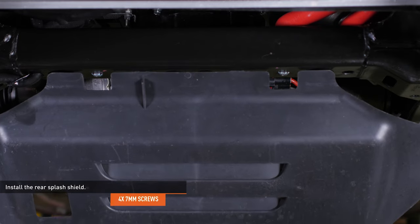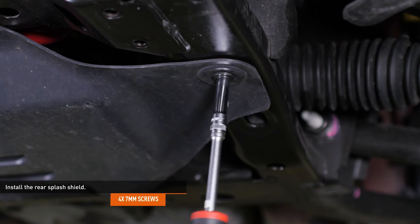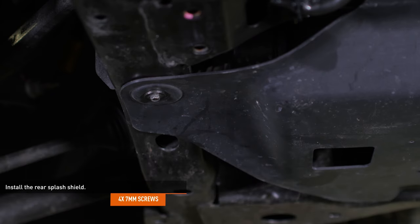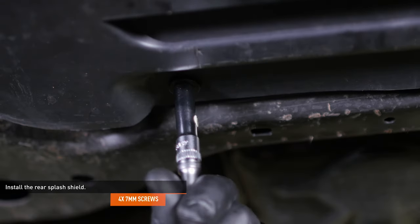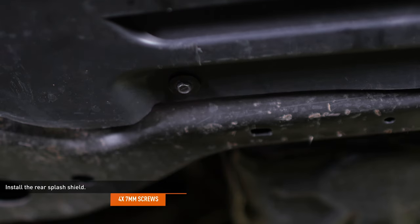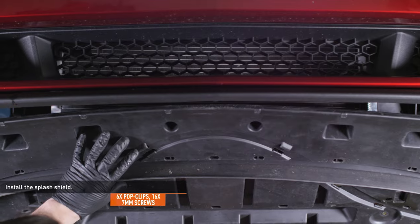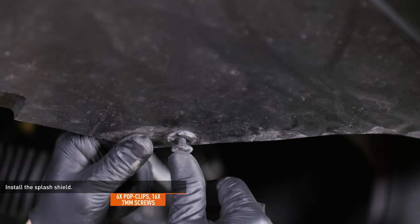Align the tabs on the front edge of the rear splash panel and slip them into place on the subframe, then secure with the four original screws. Slip the front splash shield into place and secure it with the six pop clips and 16 screws.